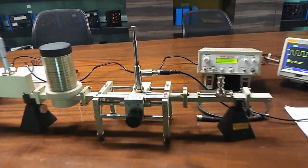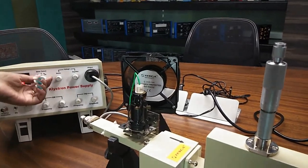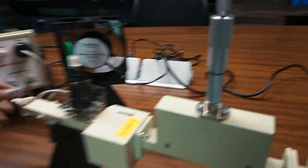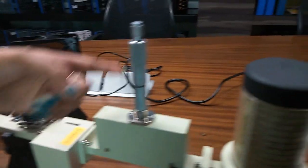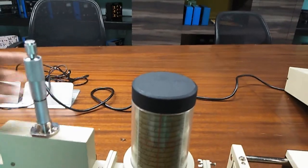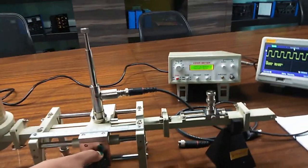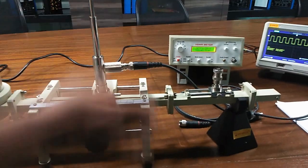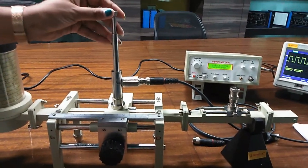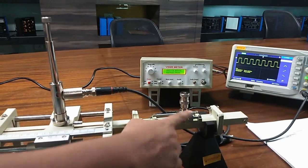To measure the high VSWR, first we need to set the maximum power. I have set the current at 29 and the beam voltage at 310. From here we also need to set the maximum power by moving this plunger. Keep this variable attenuator at no penetration, meaning no attenuation. This is the slotted line and we need to adjust the probe to get the maximum power.